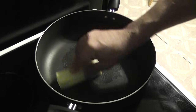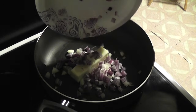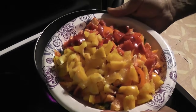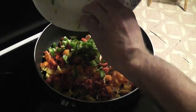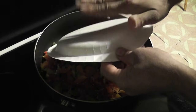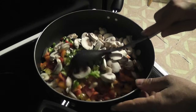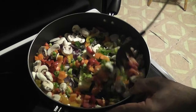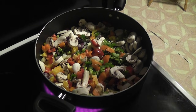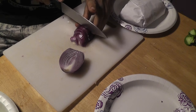We heat up the pan and put a stick of butter in it. Dump in the onions, dump in the peppers, and dump in the mushrooms. Stir them up, get everything coated in butter. Put a cover on it and cook them until the vegetables are soft and fully cooked.